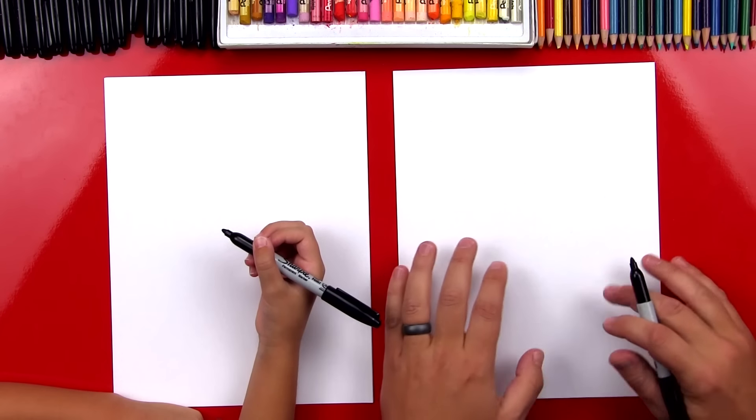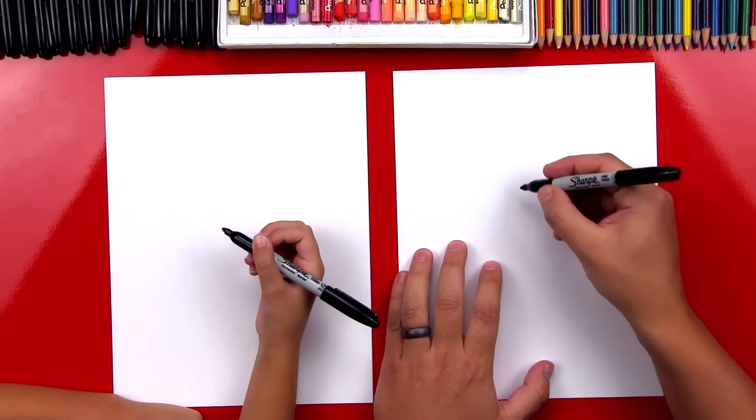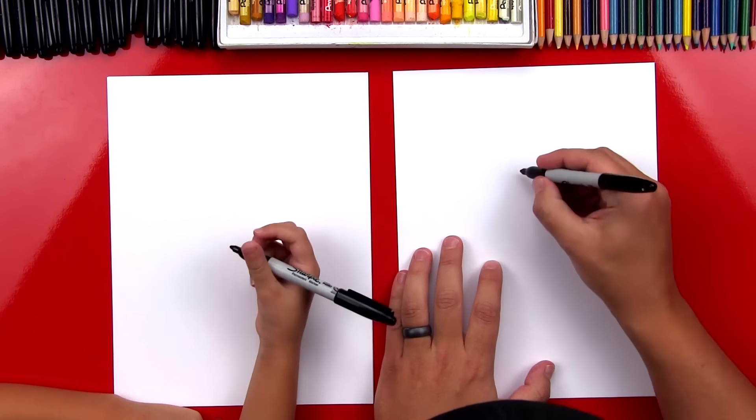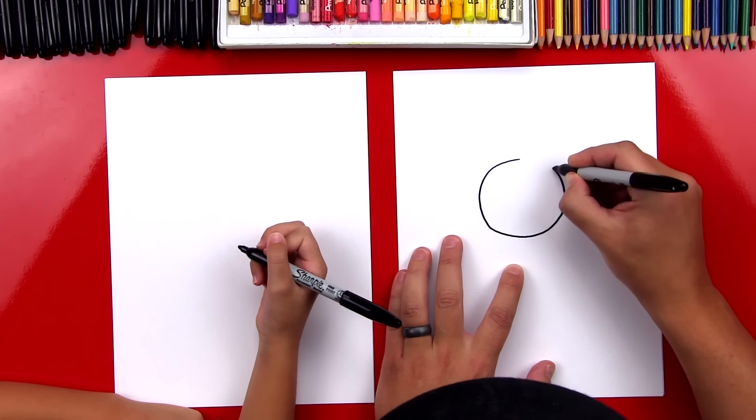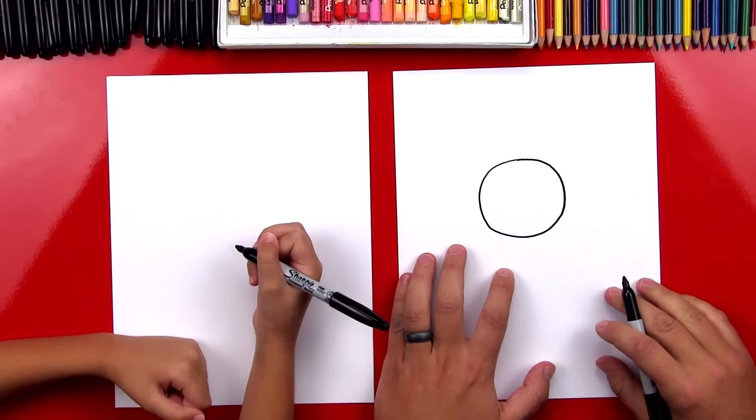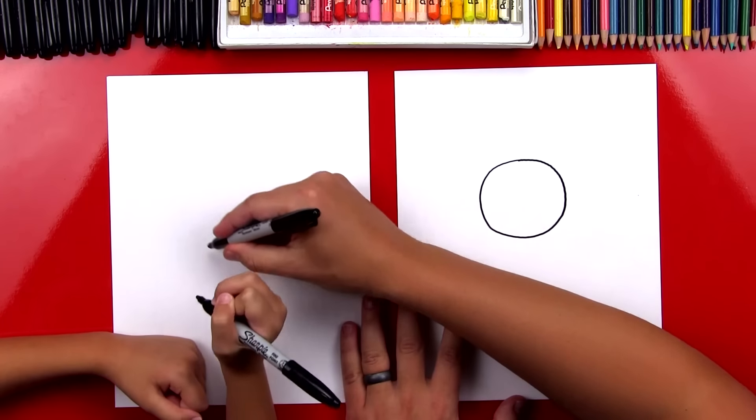We're going to first start by drawing her head right in the middle of our paper, and we're going to draw a circle. It's towards the top, so we have room for her body. So I'm going to draw it kind of big. So we're going to start up here and draw a big circle.